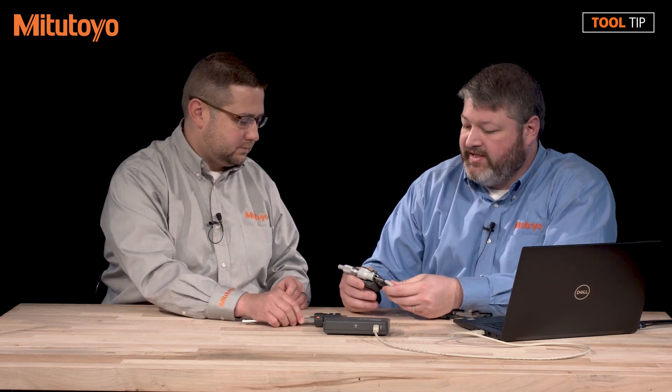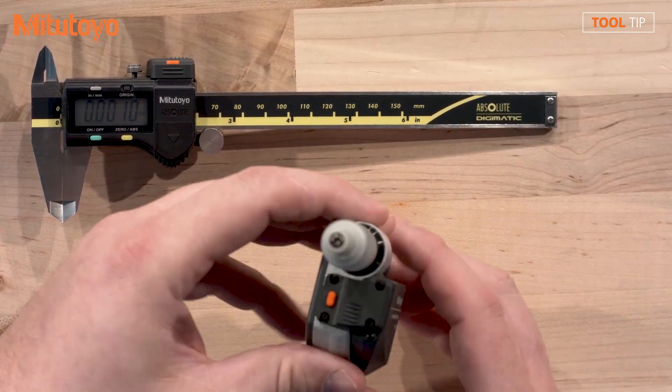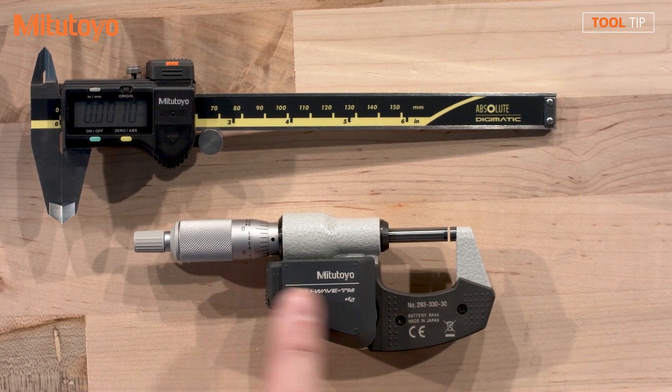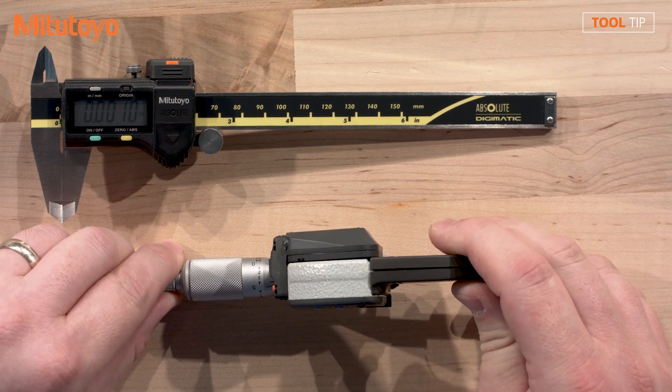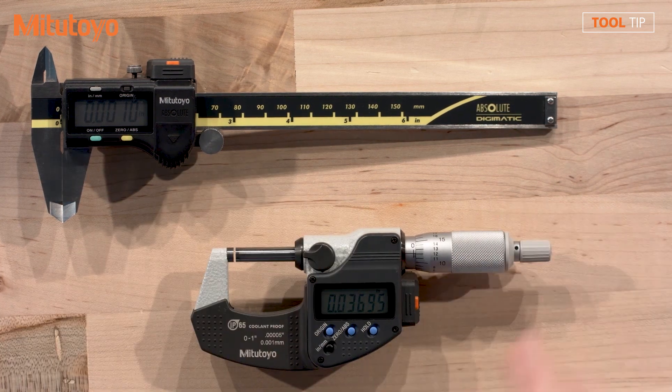Well, we have the other model. It's the U-Wave TM. It's the exact same configuration — it has a connector and then it has a form-fitted transmitter. So Drew, if you look here, you can see that we have a micrometer fitted with a connector and a U-Wave TM transmitter. You can see that it fits behind the back of the gauge very closely so you don't have any gap. It's easier to use. It fits in the hand better. Very nice and form-fitting.